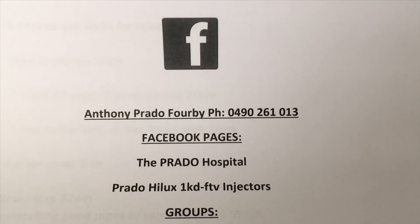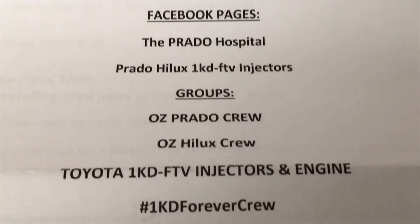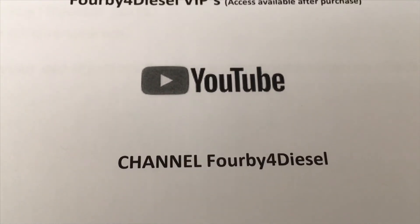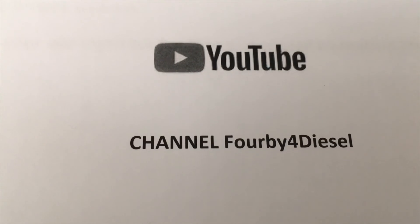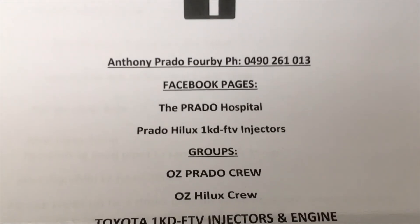Thanks again for watching. These are our pages on Facebook and groups — got some others but they're the important ones. And of course we've got the YouTube channel — subscribe and put your notifications on so you're not missing out on the information. Lots more coming your way. Thanks for watching, hope you enjoyed it — see ya!